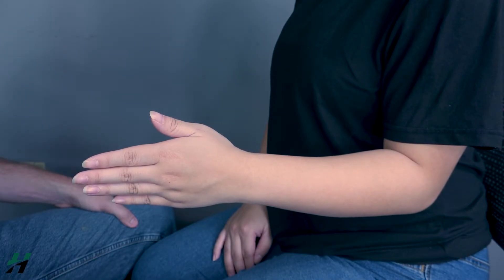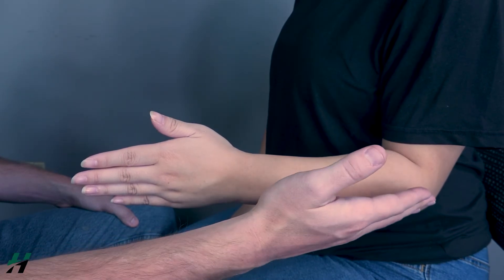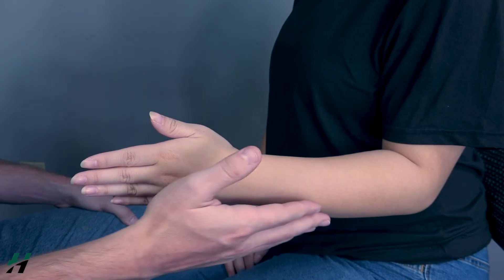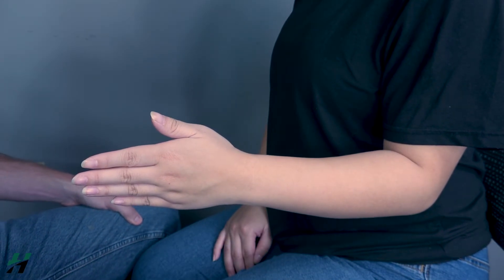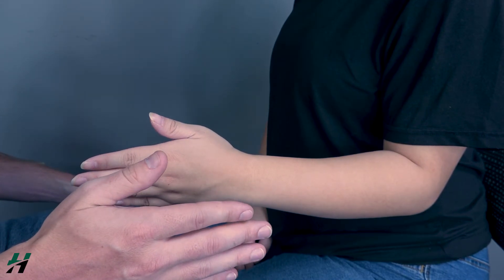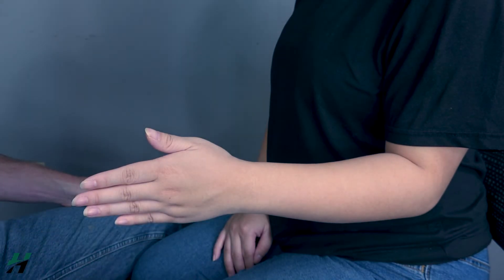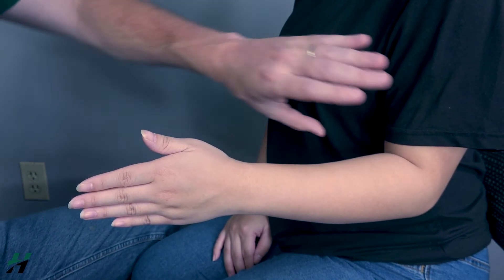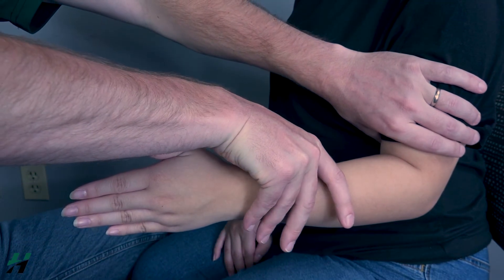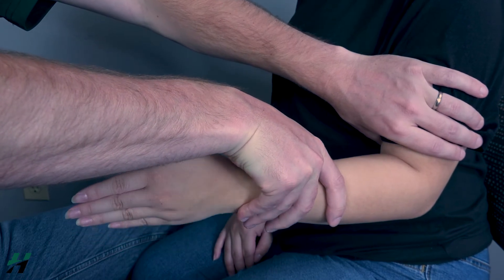Testing forearm pronation and supination in the against-gravity position. Patient will be seated, shoulder neutral, elbow at 90 degrees and tucked by the side — if you extend it outward, you will no longer be testing forearm pronation accurately. Starting in a neutral position, have the patient pronate first. Because she's able to do that, I will rate her as a three. I will then stabilize at the humerus and grab just proximal to the wrist to apply resistance. Go into pronation again — resist. Because she gave good resistance, I can rate her as a four or a five.